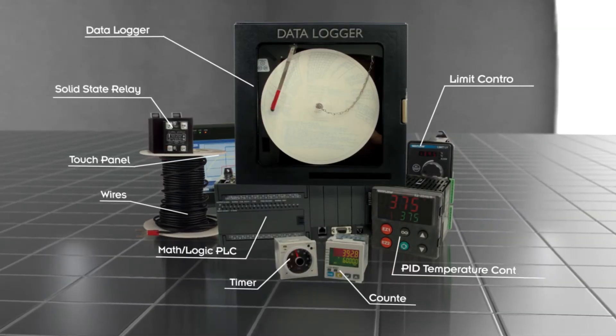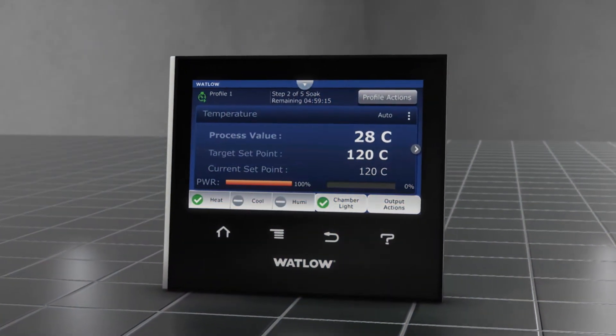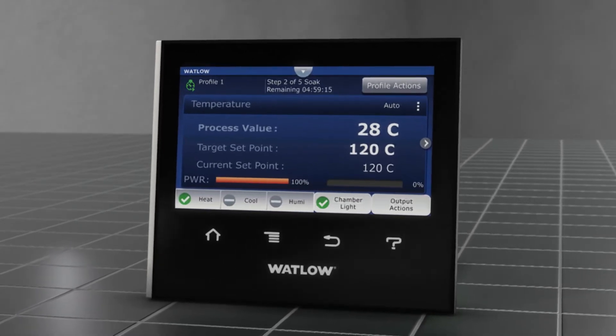Combining the functionality of multiple devices, the F4T is an integrated system that reduces complexity and eliminates the need for separate components, saving your company time and money.